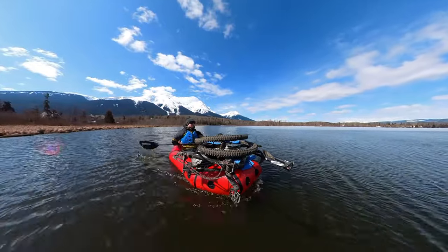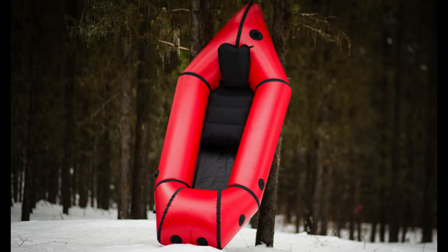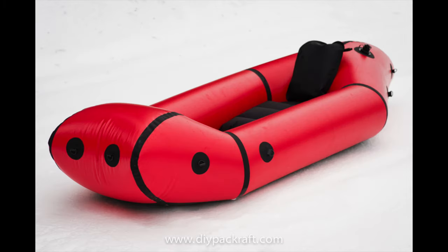Hello and welcome back. I wanted to share a quick video introducing the newest DIY packraft model, the Atlan, which I designed for bike rafting and for carrying other large loads on the bow.